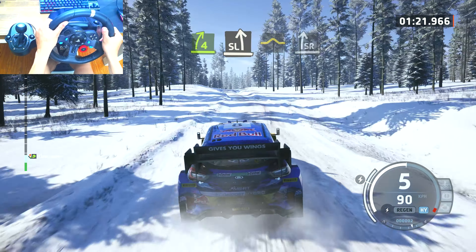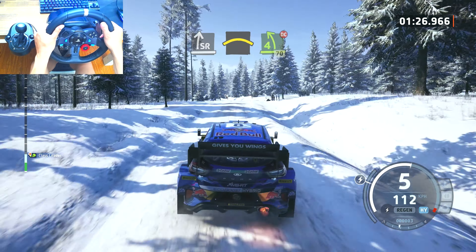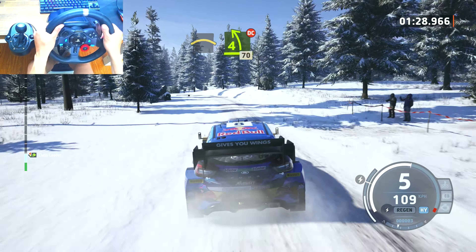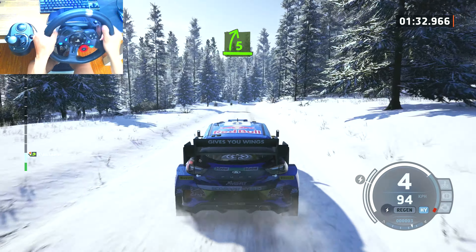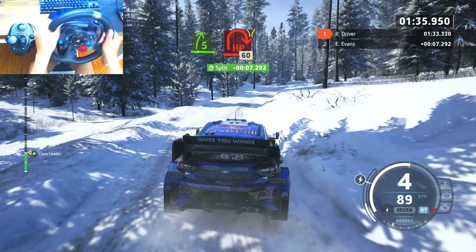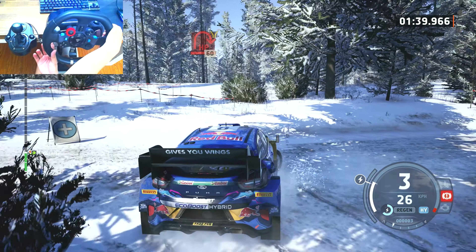Bump and 4 right sharp and slide left, hit a bump to slide right and crest, to 4 left tightens, don't cut, 70. Slowing, 5 right, very long, very long into turn.